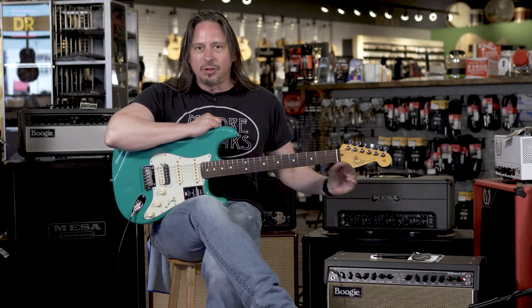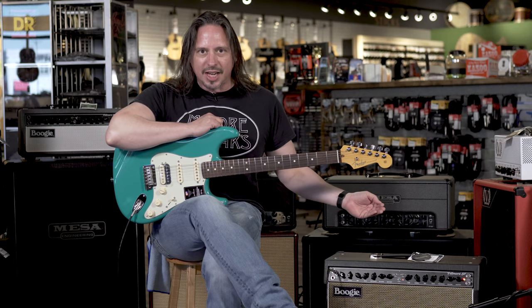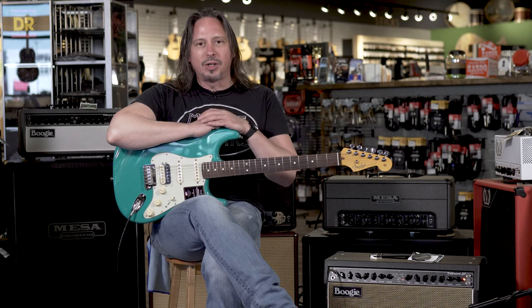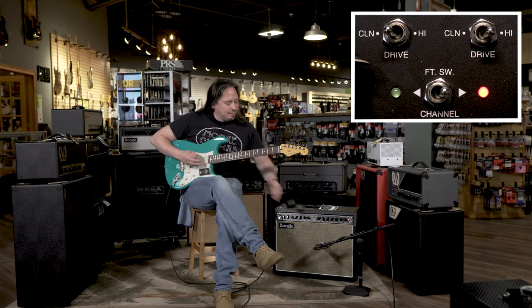You have two channels that are clones of each other and three variable key amp voicings for each channel. The second channel, set up hot, lets you hear the three different voicings, including the clean one that is a mirror image of the first channel.